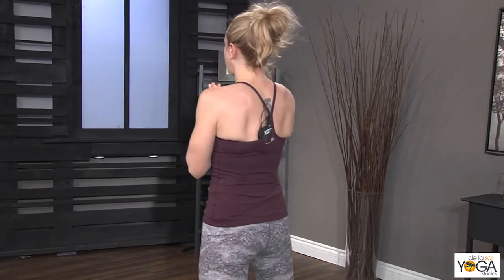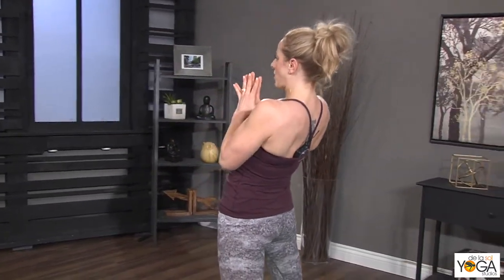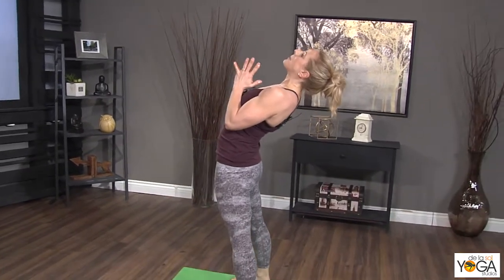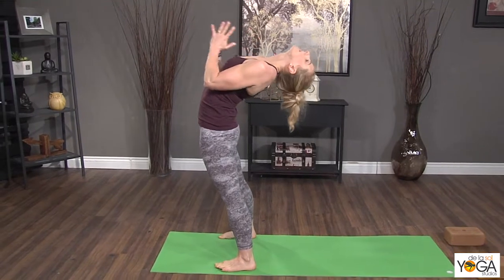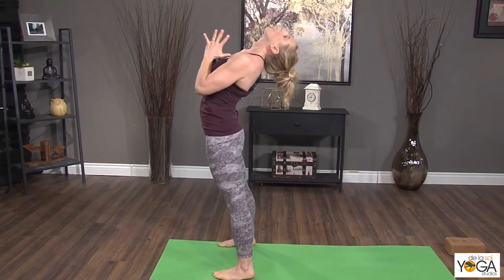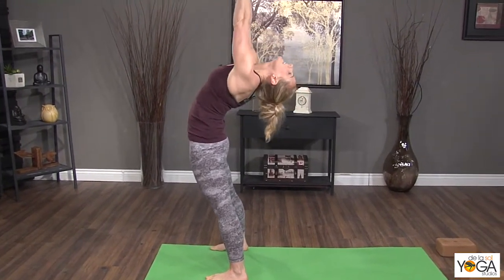If you're going to your full drop back, I try to keep my legs as straight as I can — they're going to bend a little bit, but I try to keep them straight. The hips press forward, I've got my thumbs towards my heart, and then I'm going to take them up and over.